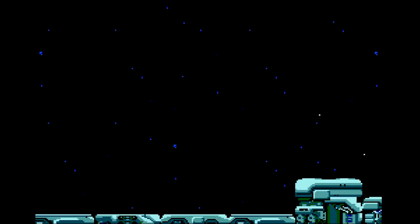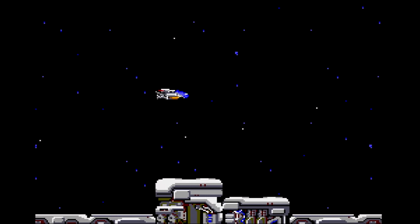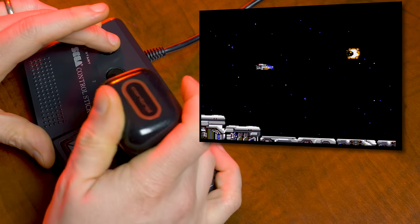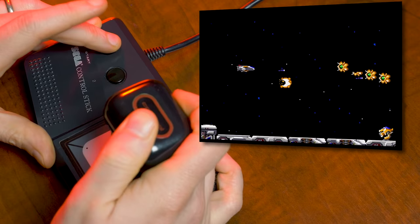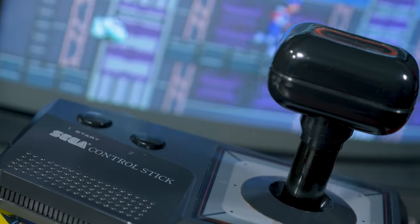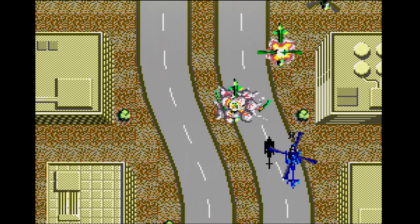This right here was the second controller I received for Christmas along with my Master System. I thought it was going to be awesome — look at it. But something fell off right away, and I hated it. I never realized it until years later when I reacquired my childhood control stick from a friend that — yep, it's backwards. I'm not quite sure what Sega had in mind by going this way with it.